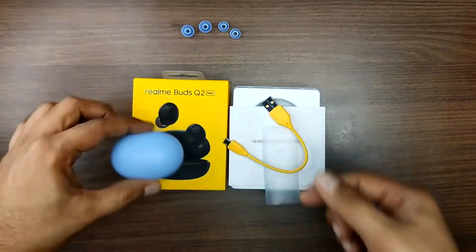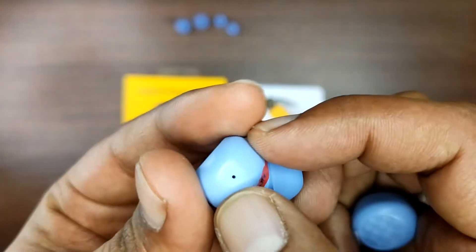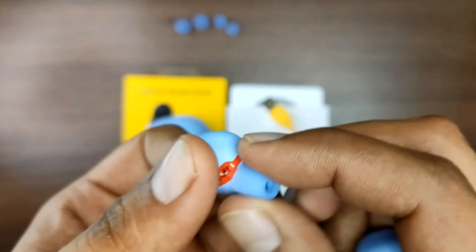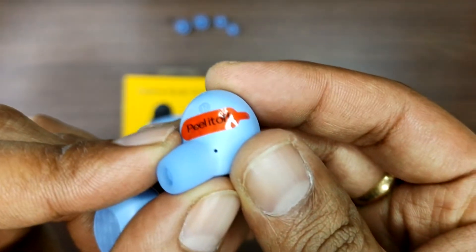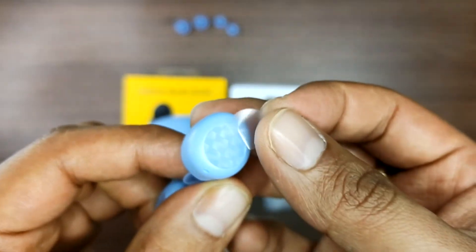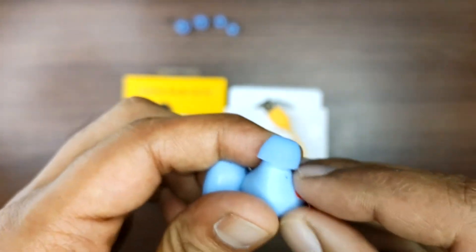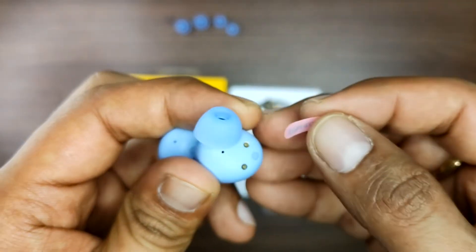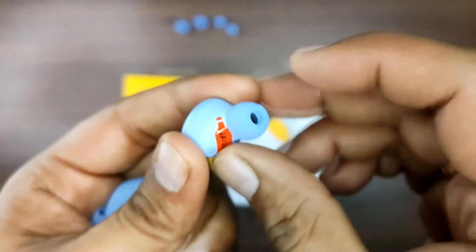For safety purposes, be careful about battery drain during charging. Peel off the plastic film from the case before use. Make sure to peel off the case protectors and then the buds will charge properly. The microphone is also visible on the earbud.